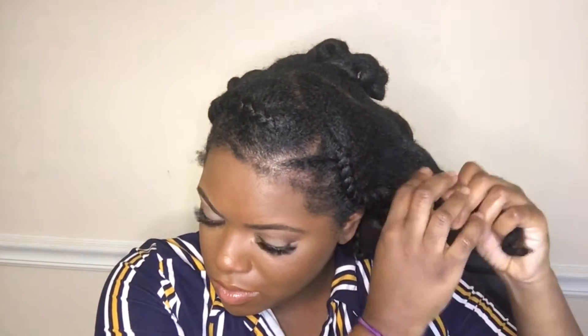But as you can see it looks really cute. The curls are spirally and I like it — it's kind of giving me a wavy vibe.